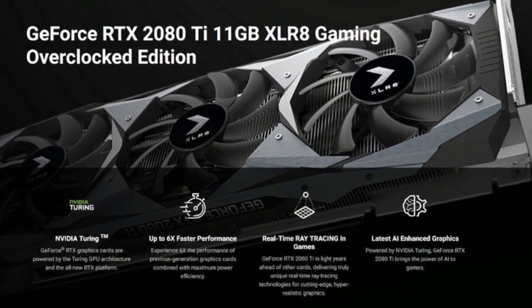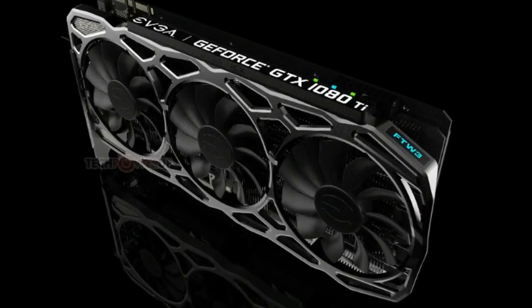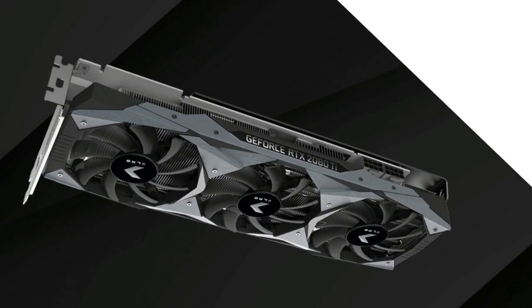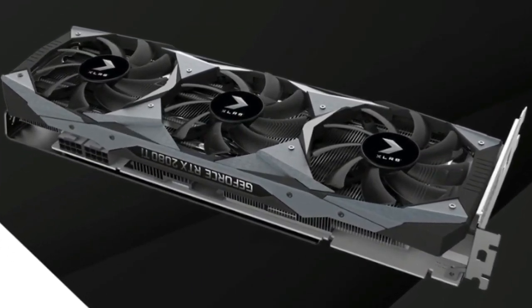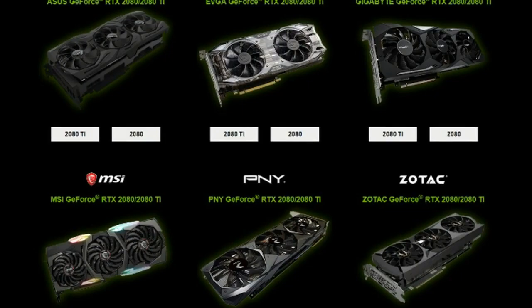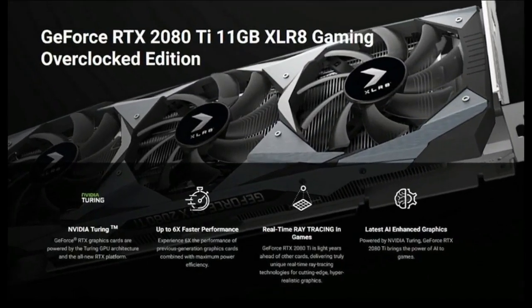With NVIDIA's Founders Edition graphics cards now featuring dual fans and factory overclocks of their own, it can be tough for third-party GPUs to stand out. That's especially true of the PNY GeForce RTX 2080 Ti XLR8 Gaming Overclocked Edition. PNY's premium version undoubtedly runs cooler and a tick faster than NVIDIA's own version, but unfortunately, outside of incredible overclocking potential, these small improvements make it hard to justify its noticeably higher price.